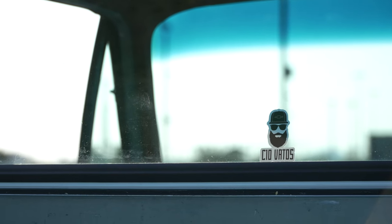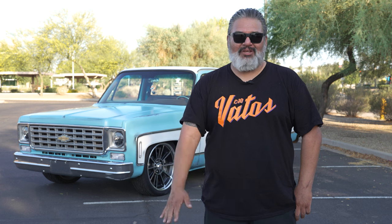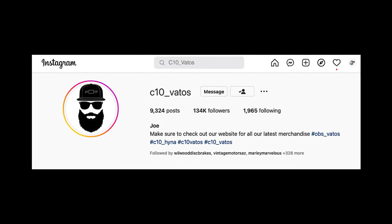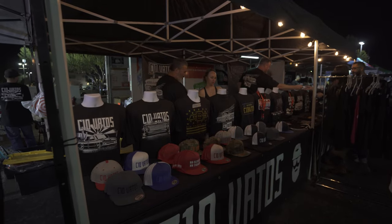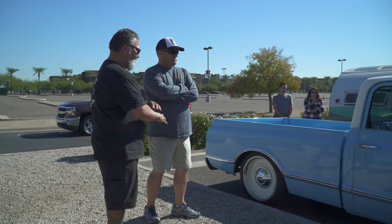C10 Vatos is something I started in 2015. I was at Dino's Get Down, looking at a banner with all the big brand names, and I told Dino — you're missing C10 Vatos. He got super pumped about it and said I needed to do it. From that day on I started the Instagram page, and it just kind of took off. It's really more of a brand and a lifestyle. We try to enjoy the hobby — we all do it because we love it. Trucks are always going to be a part of my life, and I enjoy the support and all our amigos.